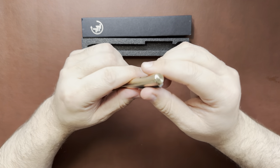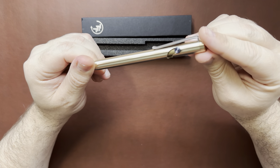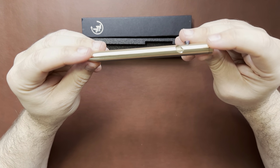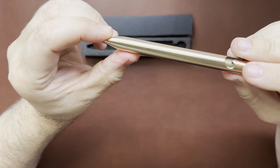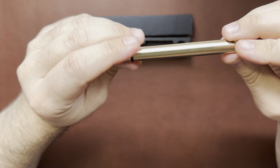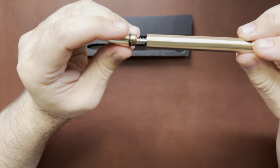I don't write with it every day — I keep it in the laptop bag and pull it out from time to time to write some things down. The machining is excellent. You can hardly even see the gap when you unscrew the cap to change out the cartridge. Real nice threads and a little o-ring in there.